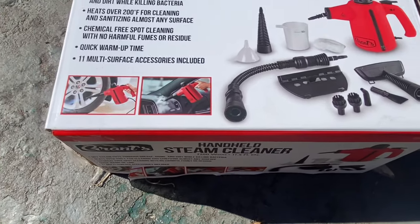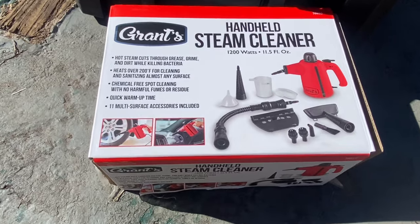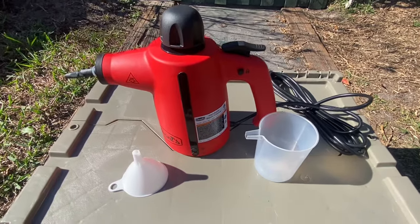What's going on, all you good looking people of YouTube? I appreciate you joining me for yet another video. I recently picked up this Grant's handheld steamer and I thought we'd do a little review on it.